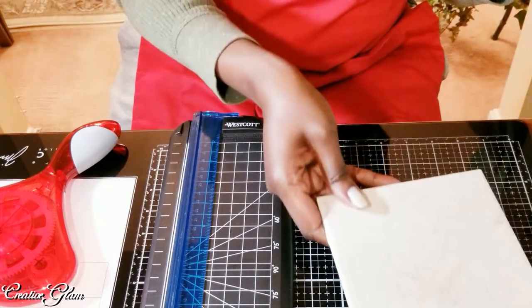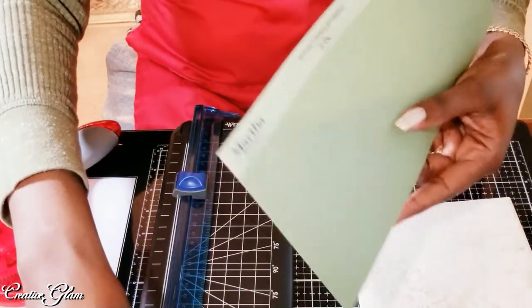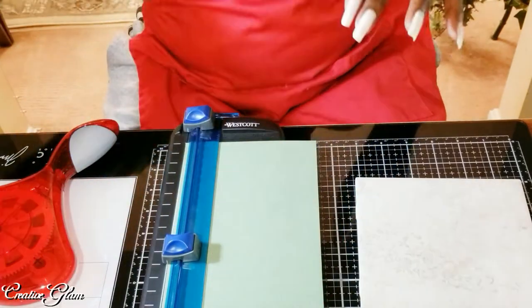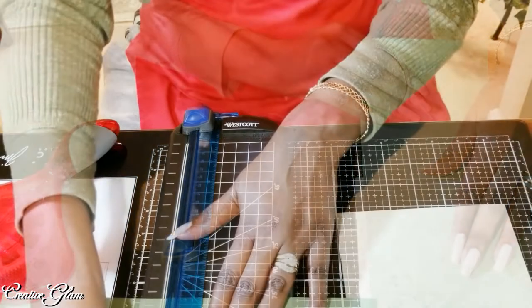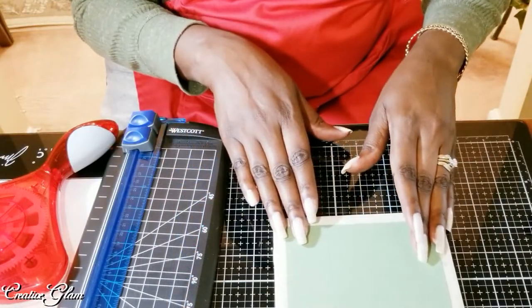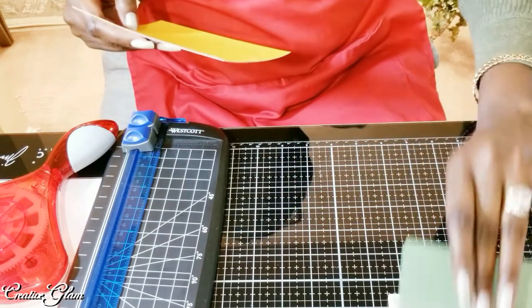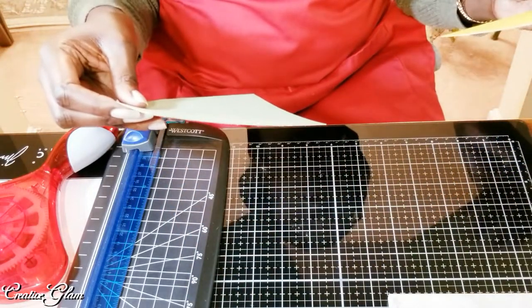Now I'm going to cut this down. This piece is five and a quarter by five and a quarter, and I'm going to cut it down to five by five.